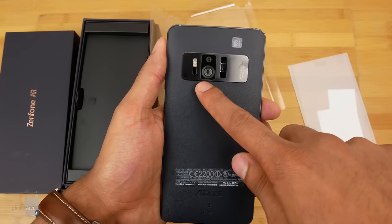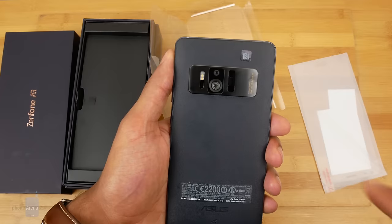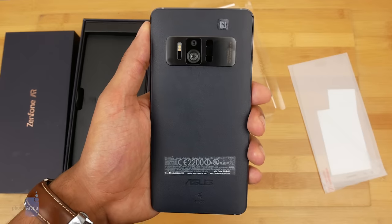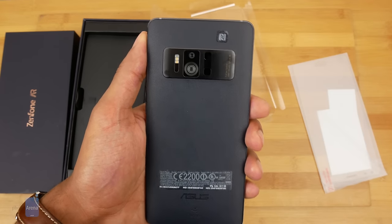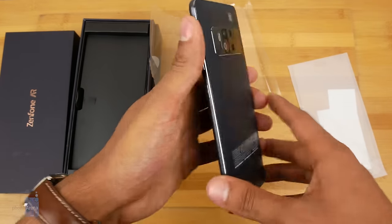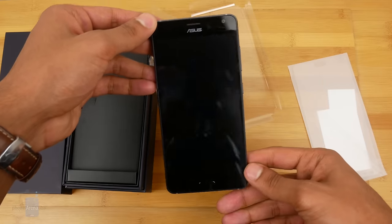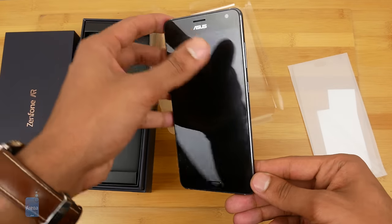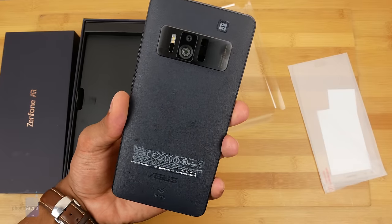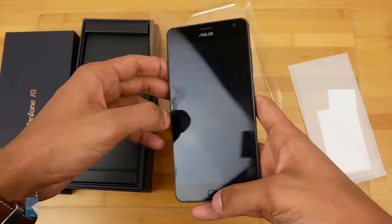You have a 23 megapixel camera, a motion sensing camera up top, and a depth sensing camera. That all triangulates to create the AR effects you'll see in our more in-depth review. It obviously uses Tango's software, but this is the first phone with both AR and VR — Daydream is built in as well. There are also three LED flashes, so it's a pretty serious camera with a lot of shooting modes.